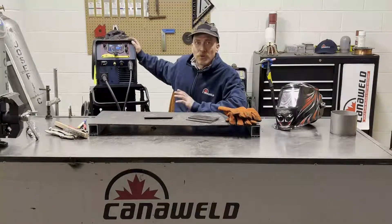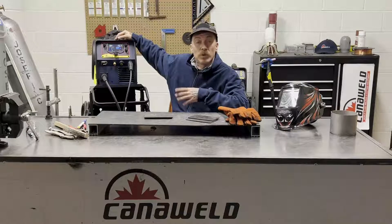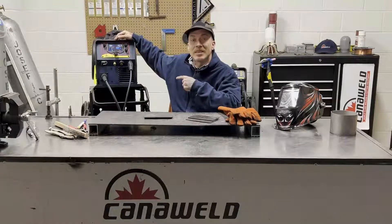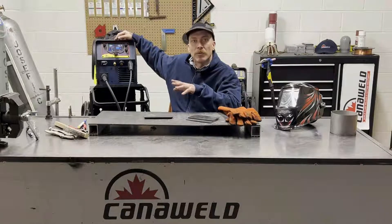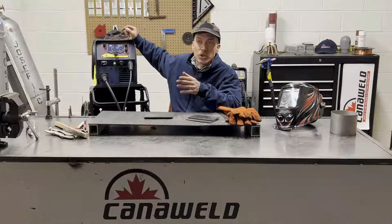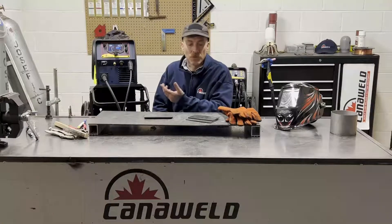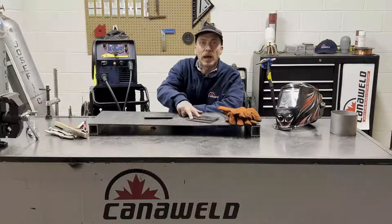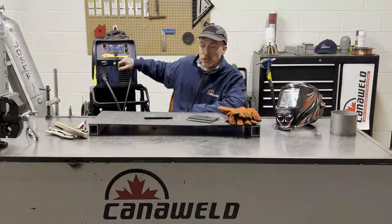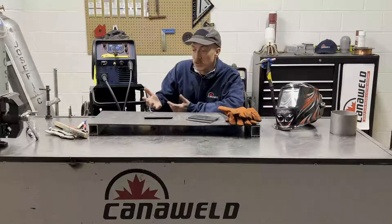Today we're going to do some MIG welding with it. I'm going to show you how the synergistic controls set themselves up — it's really slick. It's going to ask you a few questions about how thick the material is and what wire size you're using, and then the machine is going to set itself for you so that it's balanced perfectly. It's great if you're learning, or if you're in a busy fabrication shop with guys jumping from bench to bench. Everybody welds a little bit different, so it's nice to have a machine that can set itself up. I've got some eighth-of-an-inch thick mild steel set up in a lap joint and we're going to see what kind of weld we can lay down.